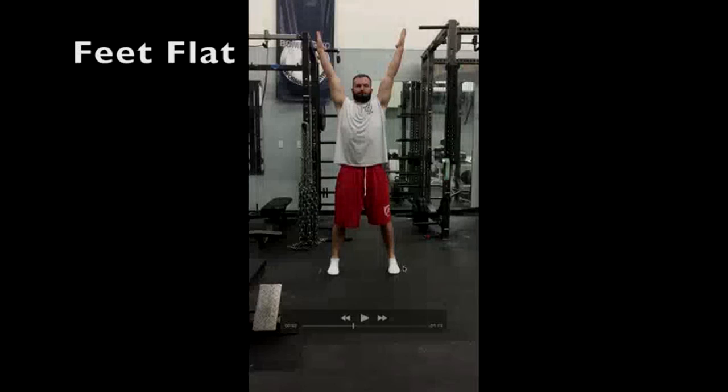Now again, with feet flat, you might go a little bit wider, just because if you have...